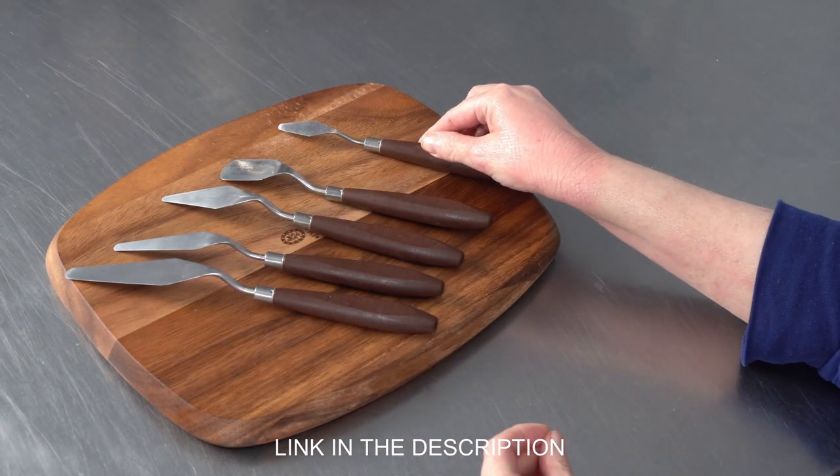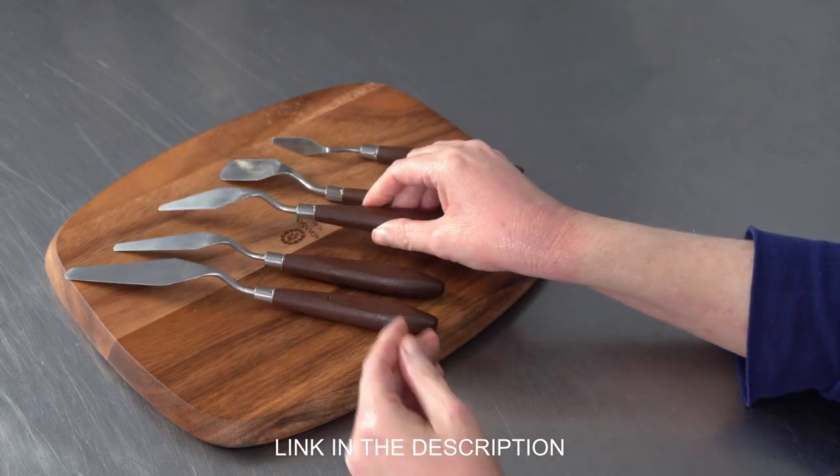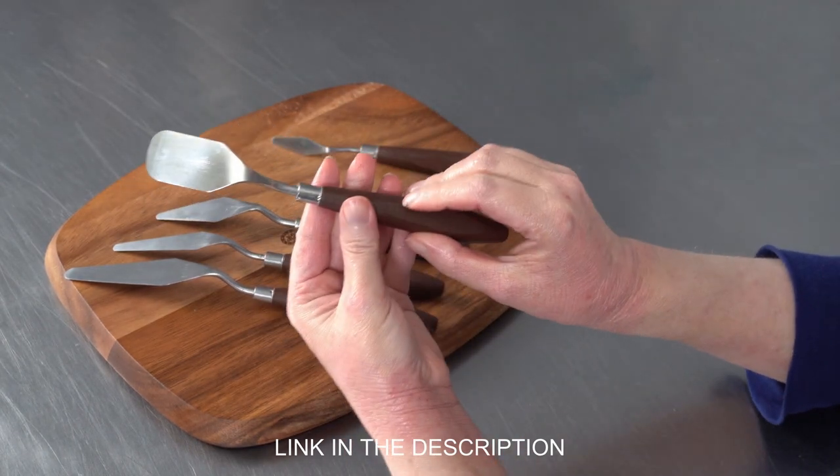And some of them have slightly different shapes — whereas this one is fatter, and this one has more of a shovel shape.